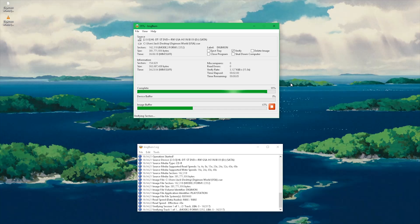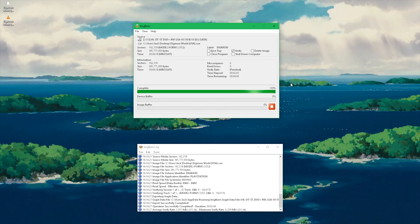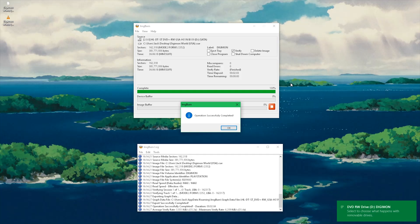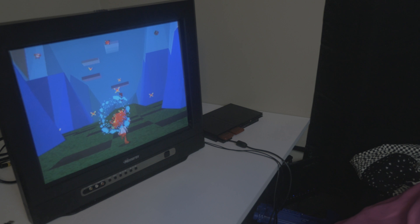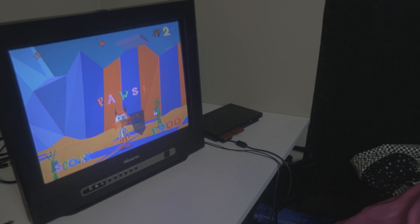And it's pretty much that simple — that's really all you have to do. The next thing is just put the disk in and see if you got the right game. This doesn't even look like a real game. I just want Digimon.